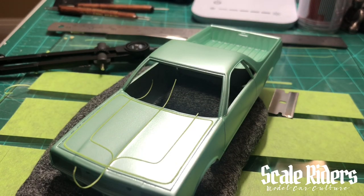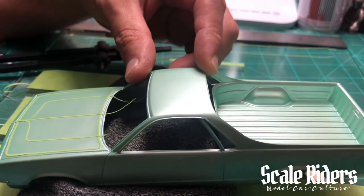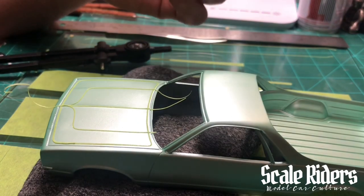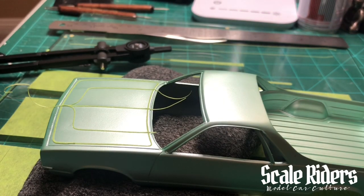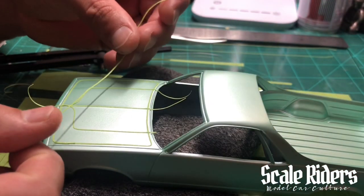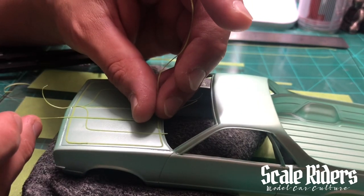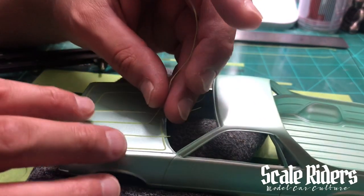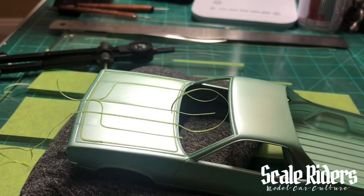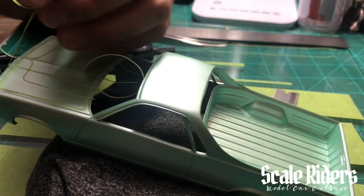I learned all this from Armando Flores — he taught me throughout the years — and then it's just practice over and over doing different designs. Let's say I have this other piece I had cut and I do a design, but then you'll start to notice this piece is too thick, too big to be inside. Let's just say I run it right here and cut this piece.